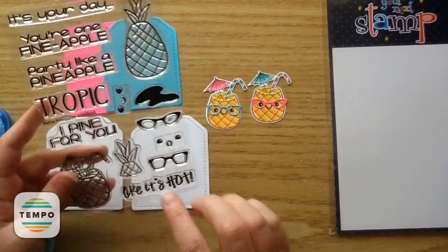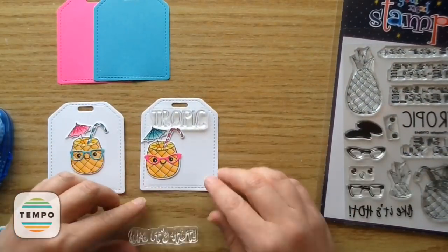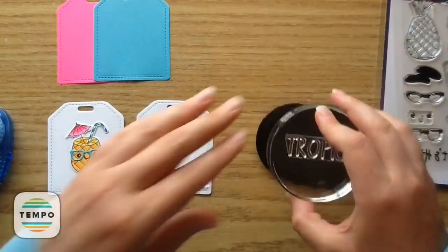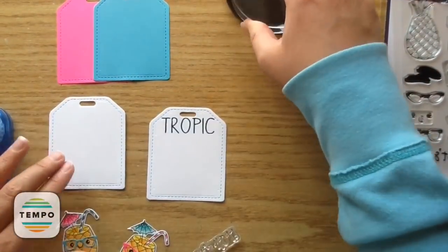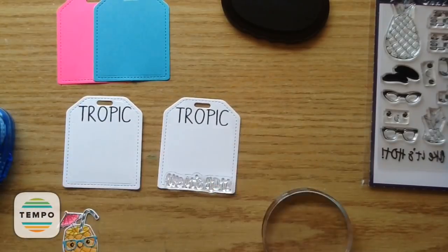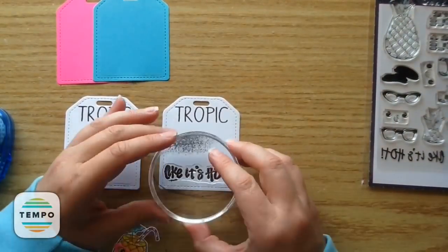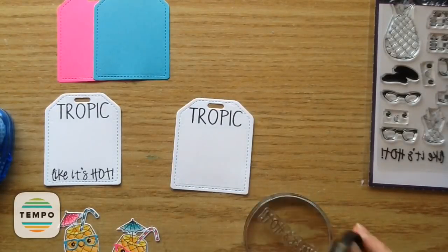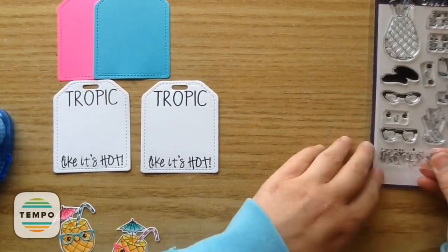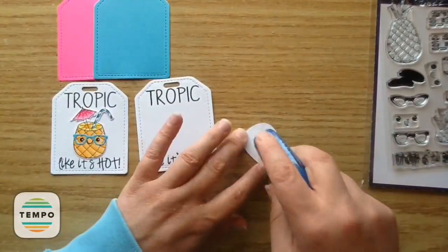Now I'm going to put them with some adhesive onto the tags, but I wanted to add on the sentiment first. I'm putting 'Tropic Like It's Hot' — I'm just moving it around to see how it will fit and it is a perfect fit. I'm using the black olive ink, putting the 'Tropic' part at the top for both of the tags, and then the 'Like It's Hot' at the bottom. It will cover up the little exclamation mark but that's okay. Then I'm adding adhesive and adhering on these little pineapples — they really just pop on that white paper.